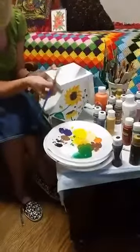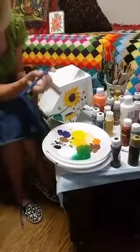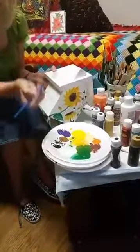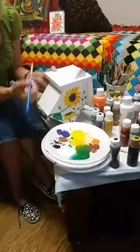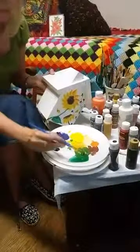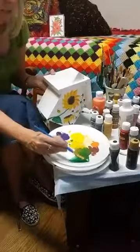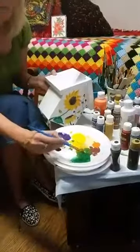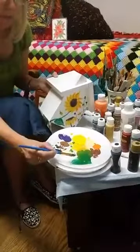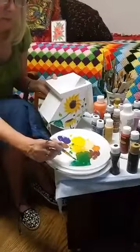I'm just using a flat brush. For this particular technique of painting, you double load your brush basically — you take one color on one side of the brush, and then I'm going in with the white on the other side.